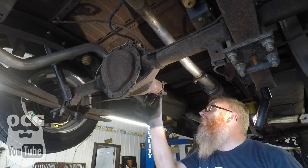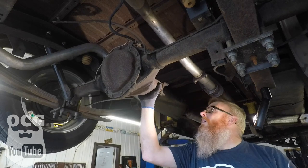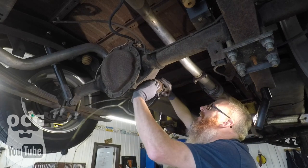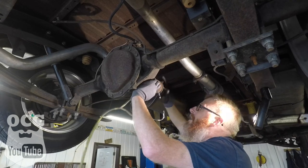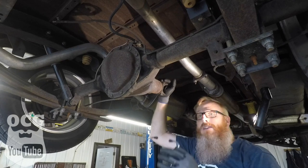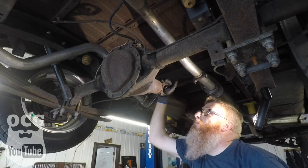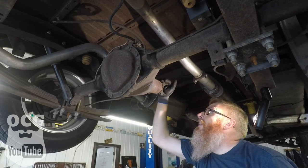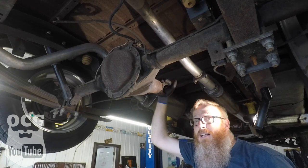I don't hear anything there, at least not with the speed I had it at. But again, without taking that lock nut off and beating it off, we're not going to know for sure. But I'm pretty convinced that it's not the differential, so let's keep looking.